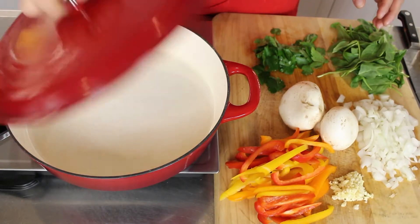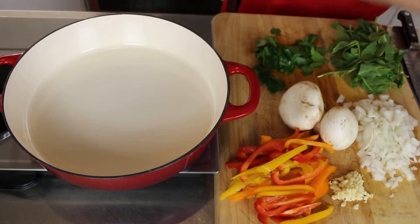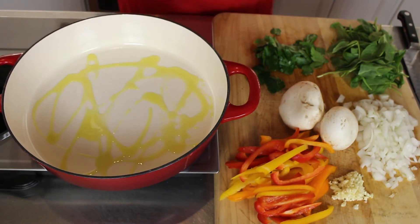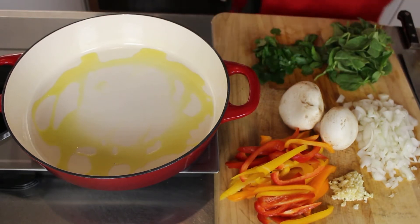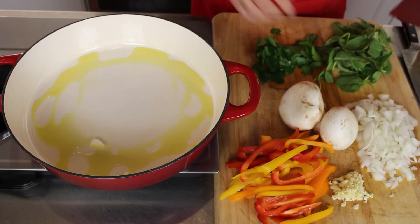The first thing I will do is put a little olive oil in my pan. I've had it on for a little bit so the oil should heat up pretty quickly. Yes, it's ready.